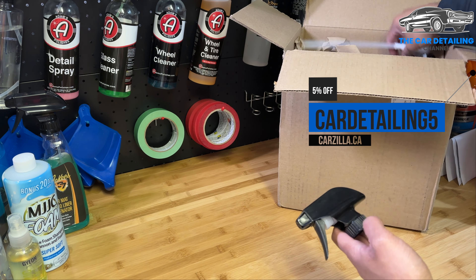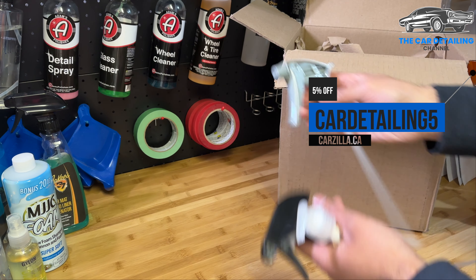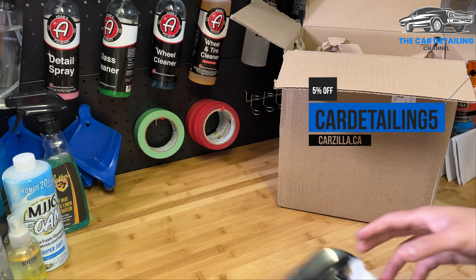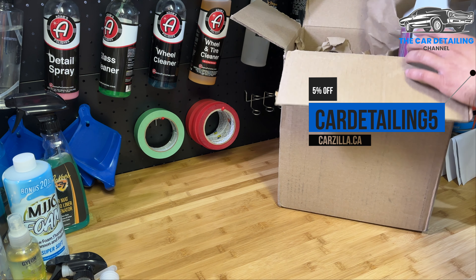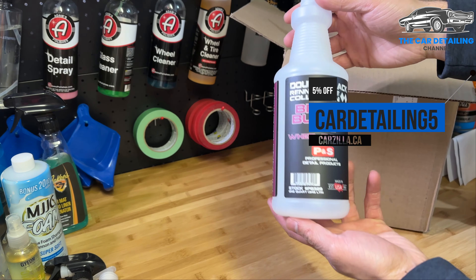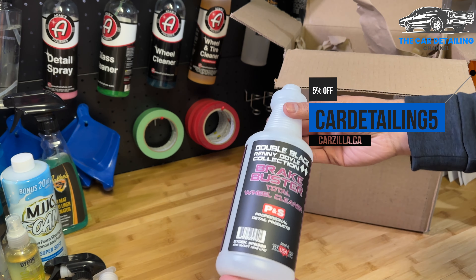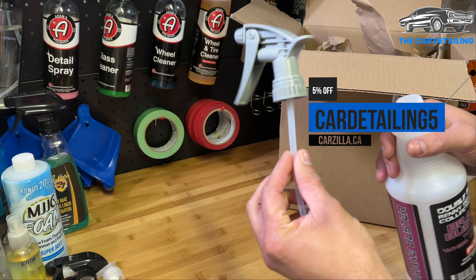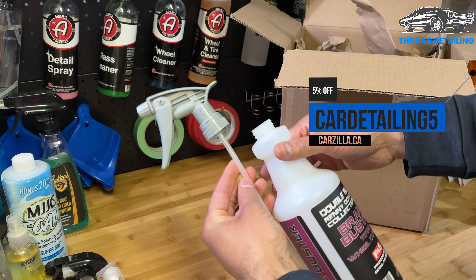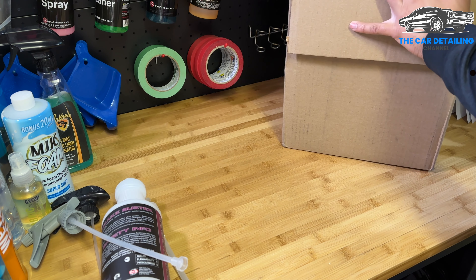First up there's a bunch of extra trigger sprayers — a little pump and a chemical resistant trigger sprayer. Those go to the side. We've also got the 32 ounce empty bottle of Brake Buster, and that's what the gray chemical resistant trigger sprayer goes with — that's a chemical resistant combo there.